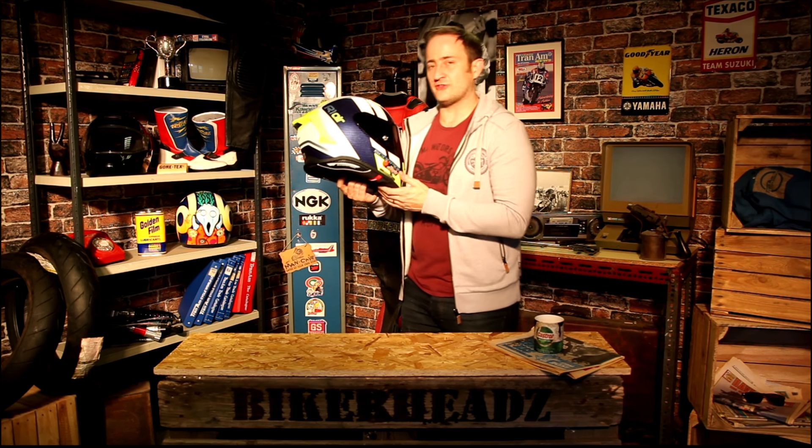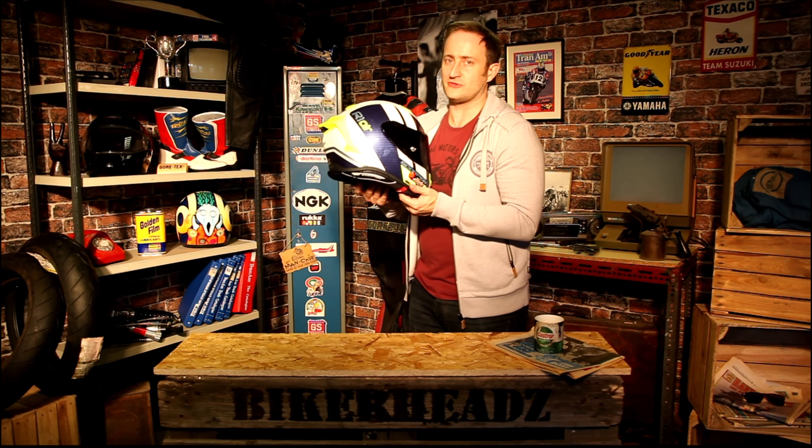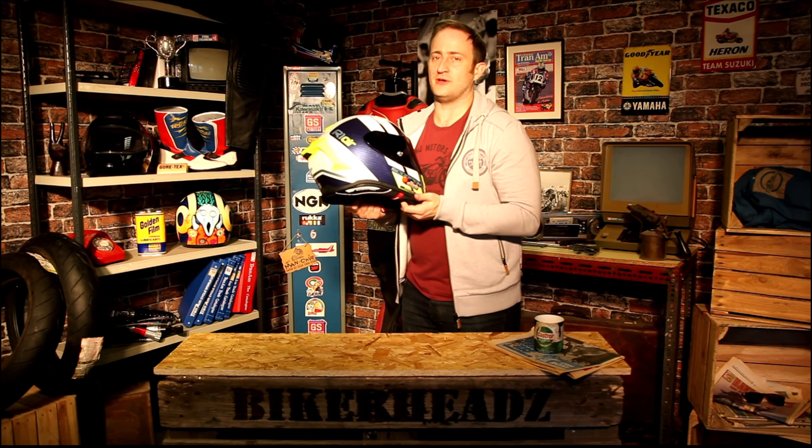So the Scorpion EXO R1 Air — top-of-the-range race helmet from Scorpion, TFT composite shell, absolutely stunning, black and clear visor in the box. Go to Bikerheadz to see all the beautiful designs of this helmet, and check down below to like and subscribe.